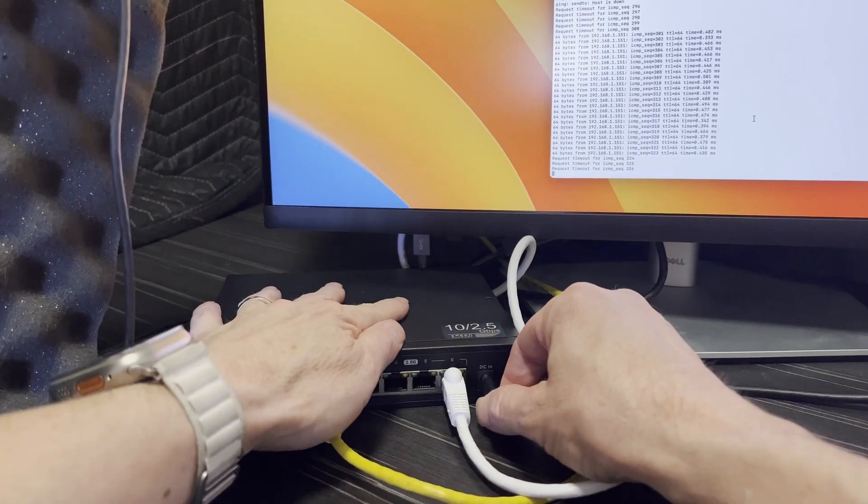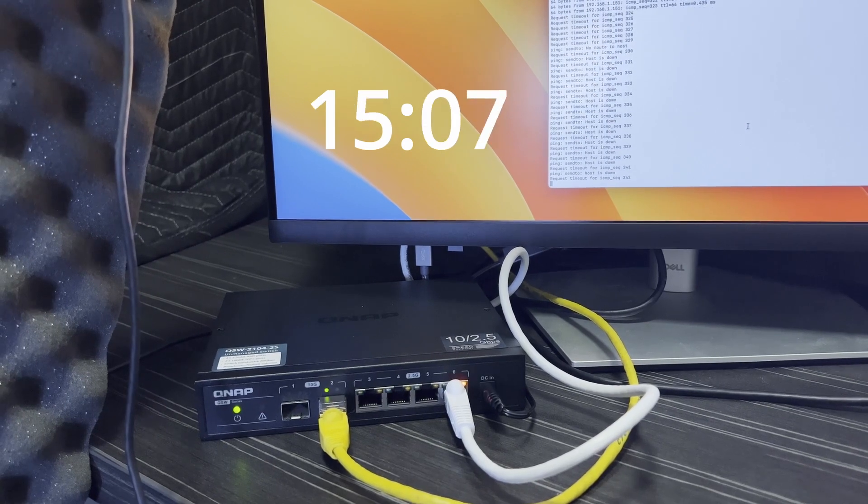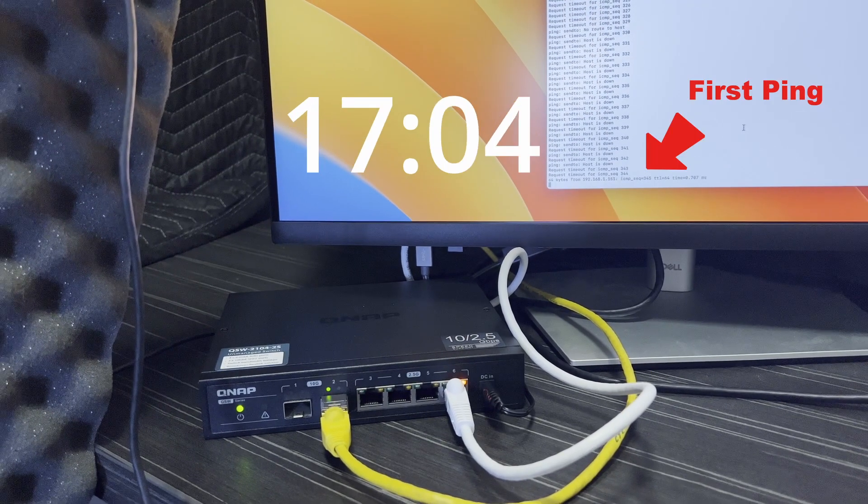Moving on to boot-up time, and I'm measuring from power on to first ping. I'm going to fast-forward this bit here so you can see — and there it is, almost exactly 17 seconds, which is pretty quick.